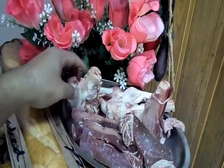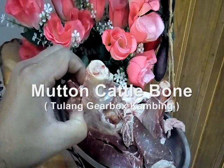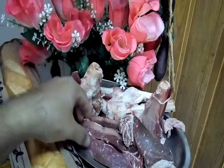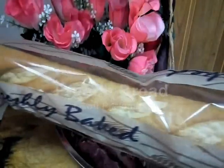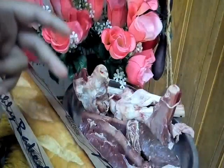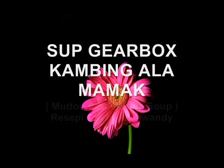Look at this — this one is a gearbox of lamb, or gearbox kambing. This one I beli just for two portions. This one is lamb meat, daging kambing kita. And this one is a Perancis bread, roti Perancis kita. So bila nampak semua bahan ni, what we want to cook today — we want to make a soup gearbox kambing ala-ala mamak punya style, but this one is a Portu Jawa version.